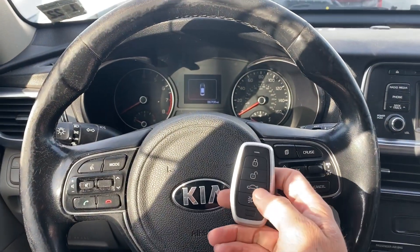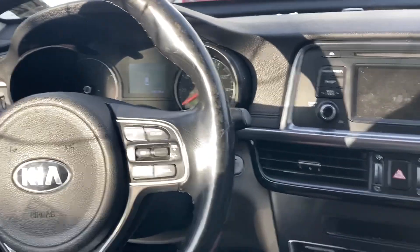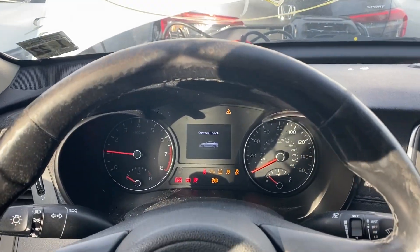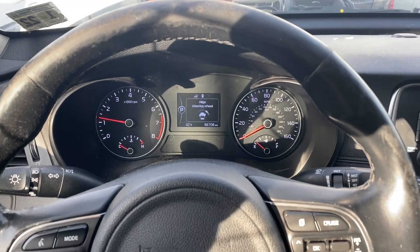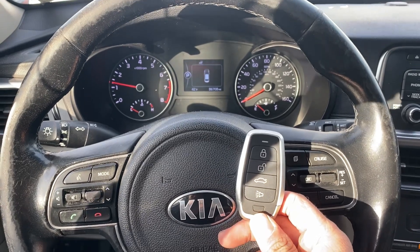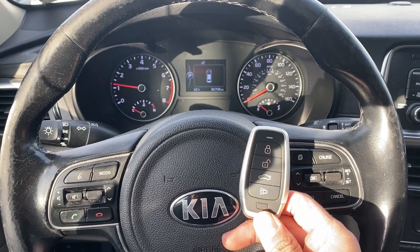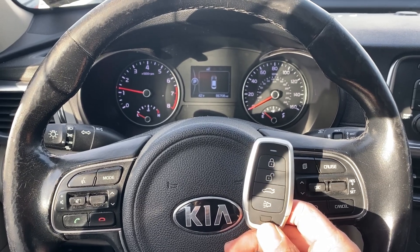All right, so now we added some power. Let's go ahead and try to start the car again. All right, there we have it - she's a runner. It's our 2016 Kia Optima, all smart keys lost. They used the Autel IM608 Pro 2 and the universal iKey. Thank you for watching, have a great day.